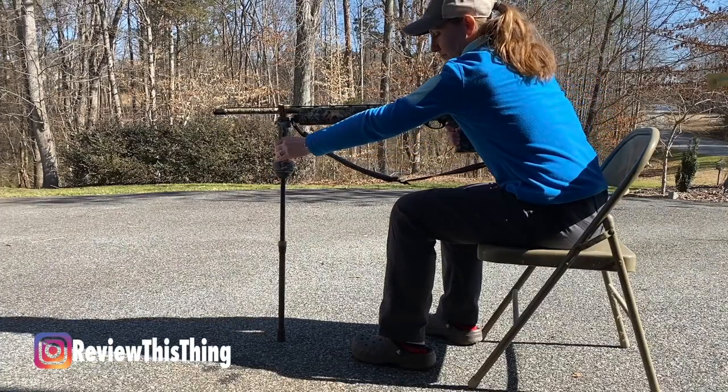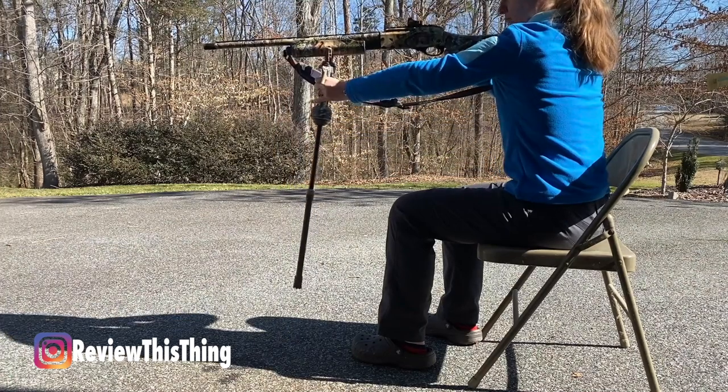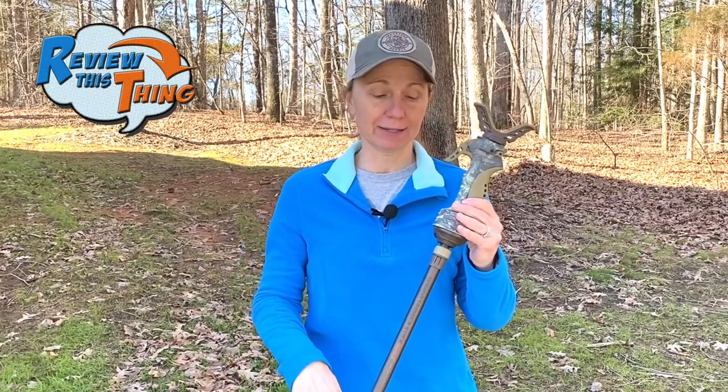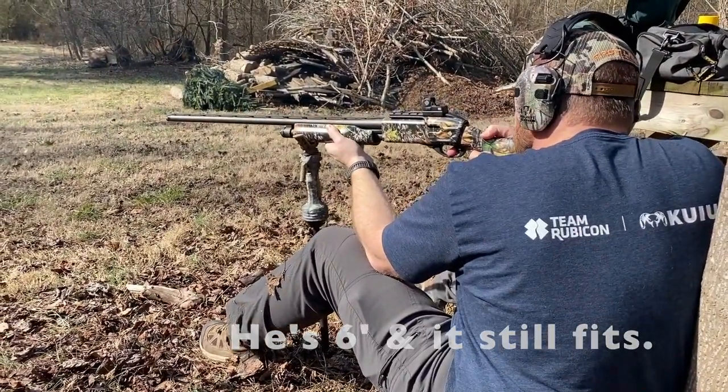I have had some difficulty though — this stick isn't tall enough if I'm sitting in a blind chair, so I probably need to get the taller one. However, if this were just three inches taller, it would probably be perfect. For me at 5'4" with pretty short legs, sitting on the ground turkey hunting, this is absolutely the perfect height. However, if you're very much taller than me, you may want to look more at that tall one.